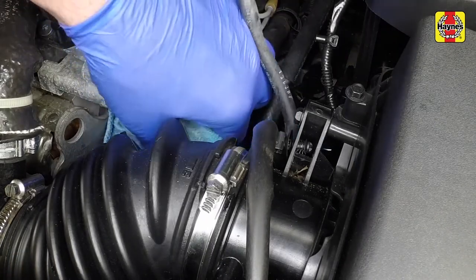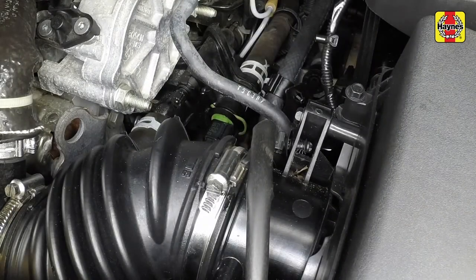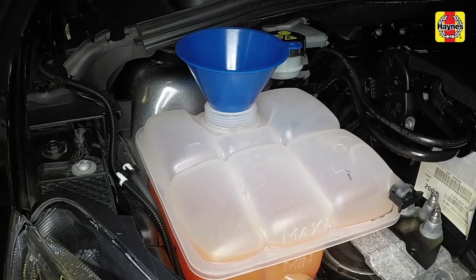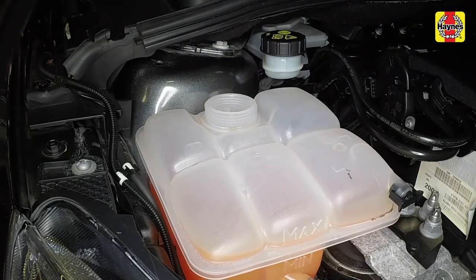Clean up any spilt coolant when completed and remove the cloth. Continue filling until the coolant level reaches the expansion tank max level line. Then remove the funnel and cover the filler opening to prevent coolant splashing out.